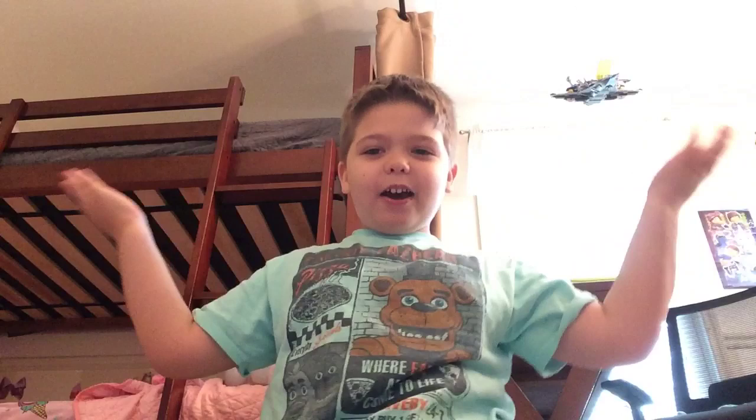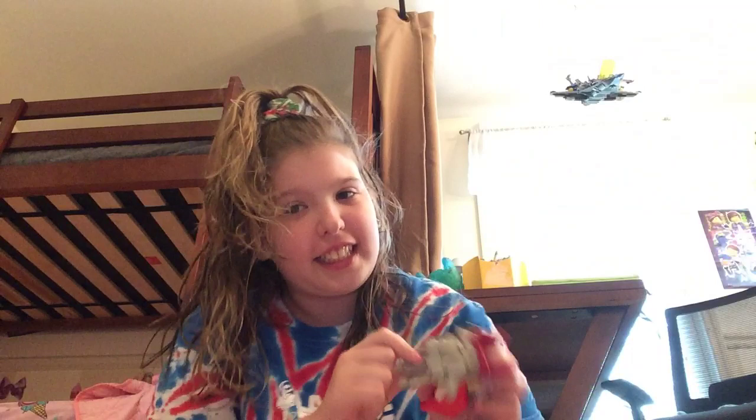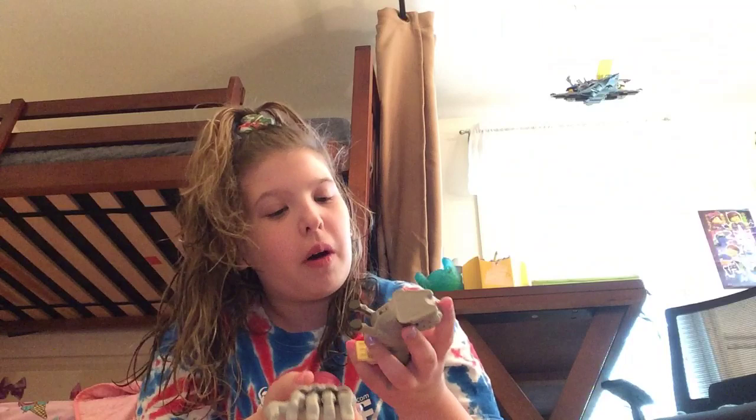Today we're going to be doing more. It's sister time now. I'm back. We're going to be reviewing some more Happy Meal toys. You cannot still get these in the store. Comment down below if you want me to be in more videos, because I like making these videos. I think they're pretty fun.